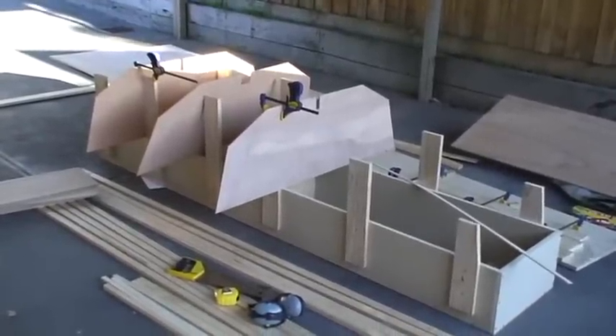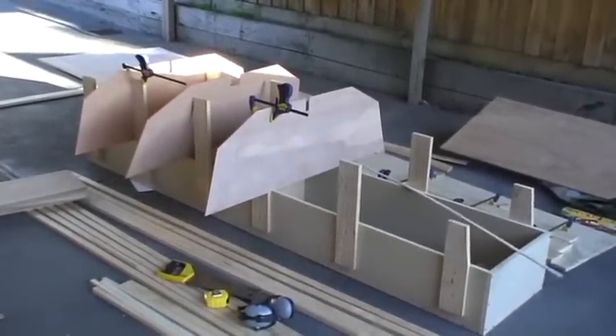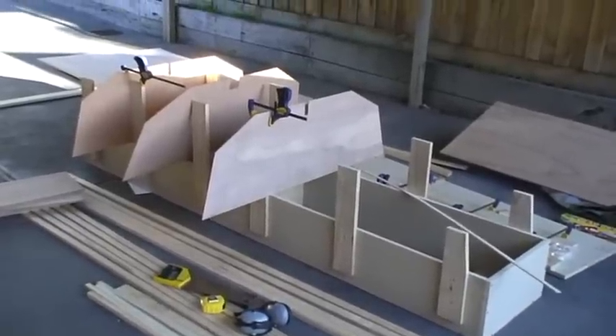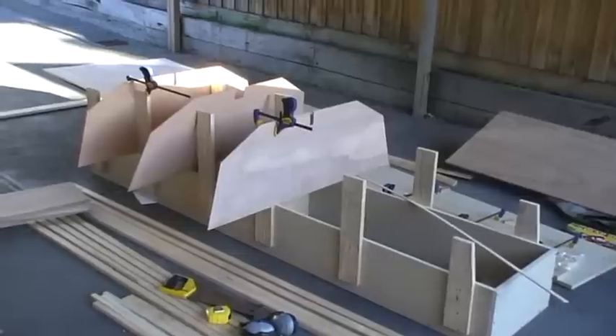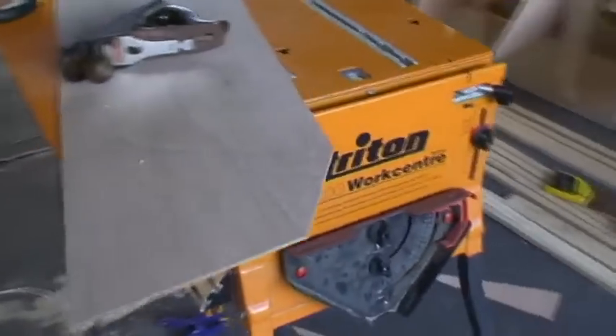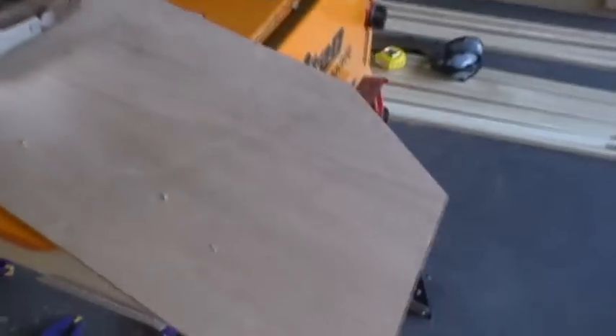Welcome back to the next day of building our firebug. Today we're cutting out our bulkheads. As you can see down here on the former, we've already cut out three of the bulkheads — one is the temporary one there in the middle. This is bulkhead number one, which is just one of the formers.